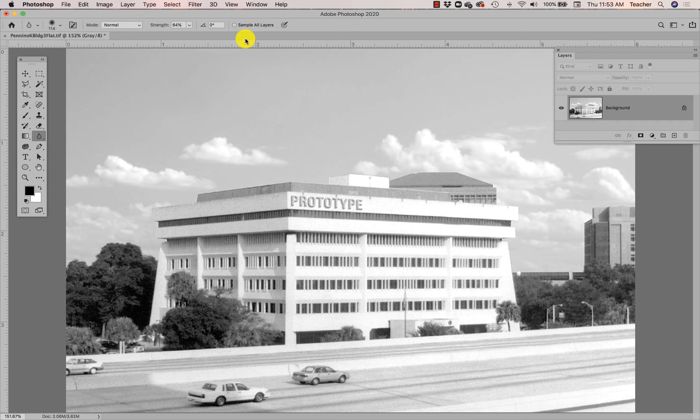The next thing I'd like to show you after applying an Unsharp Mask to the entire flattened image is that there are some cool tools in Photoshop that allow you to fix levels of gray within certain areas. For instance, if I look at the front of this building and feel like these windows are too light or too dark, I can use a tool in Photoshop.